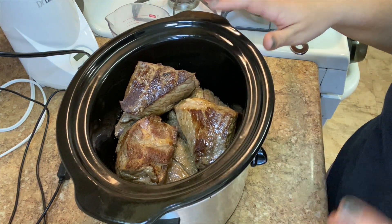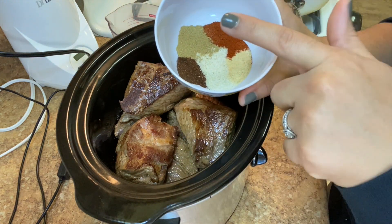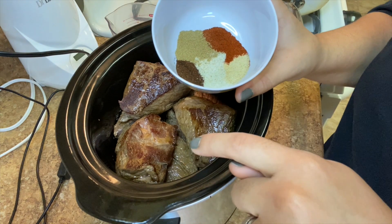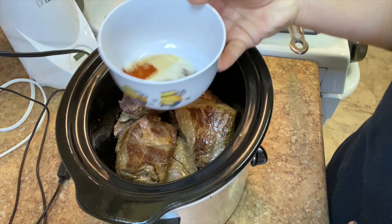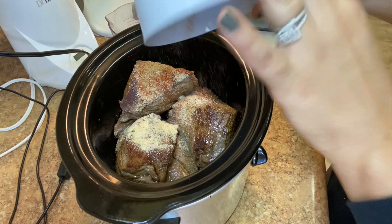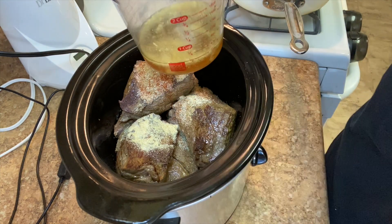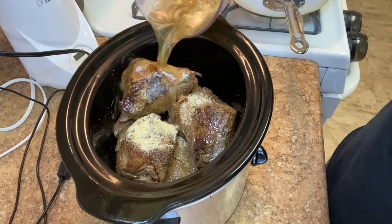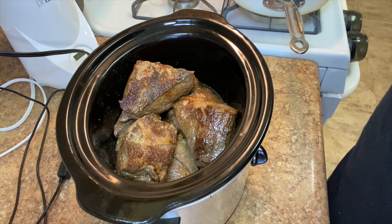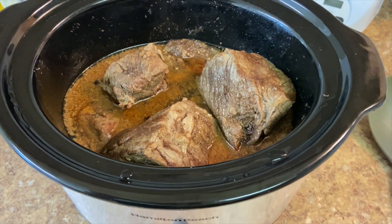Now that we have all the meat in the crock pot, I set it to low. Now for the hardest part — I have a bowl of seasonings: onion powder, garlic powder, cumin, paprika, and chili powder. My chili powder is a little spicier so I did half a teaspoon, but everything else is a teaspoon. Mix them together and pour right on top. Then I have half a cup of water and a teaspoon of bouillon — you could also use beef broth or chicken broth. Pour that over, put the lid on, and goodbye for six to eight hours.